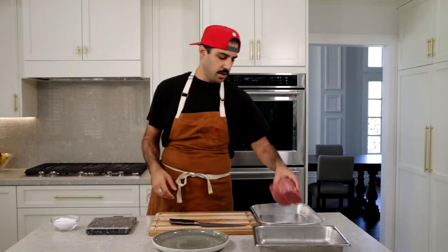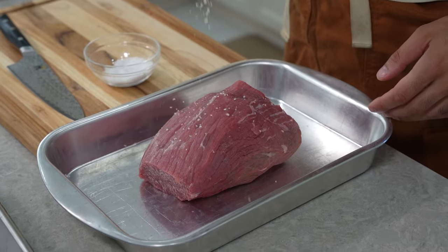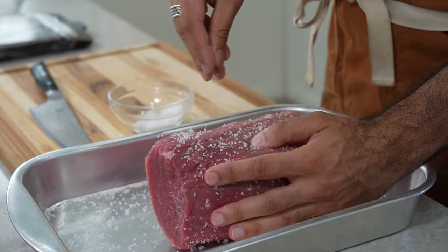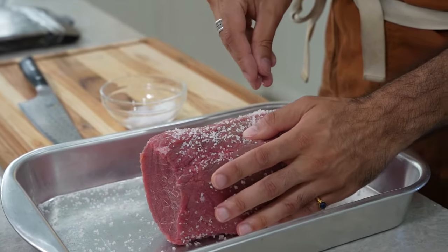I'm gonna put the meat in the curing pan. This might seem like a lot of salt, but what we're actually trying to do is extract all the moisture from the beef so that we have a nice dry product that's not gonna rot on us.